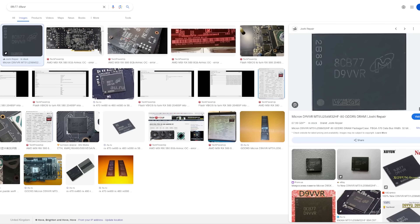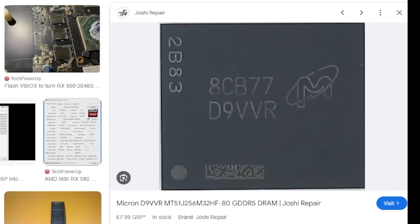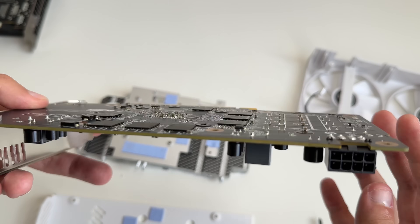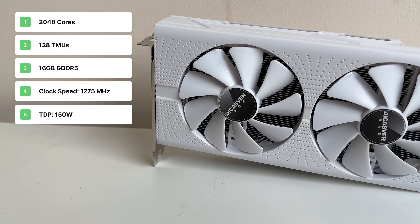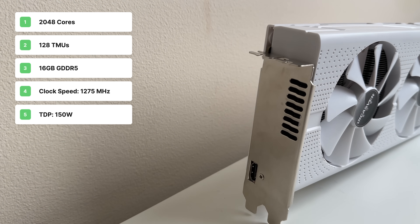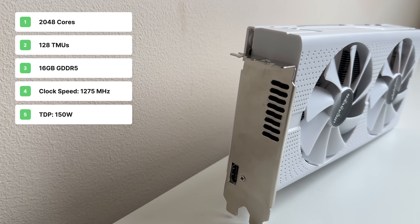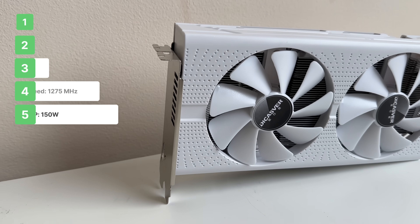I looked up these memory chips and they appear to be Micron 1 gigabyte GDDR5 VRAM chips. There are 8 on the front and 8 on the back, giving a total of 16 gigabytes of GDDR5 video memory. For the specs: 2048 stream processors, 128 texture units, 16 gigabytes of GDDR5 memory, a GPU clock of 1275 MHz, and a TDP of 150 watts powered by that 8-pin PCIe connector.